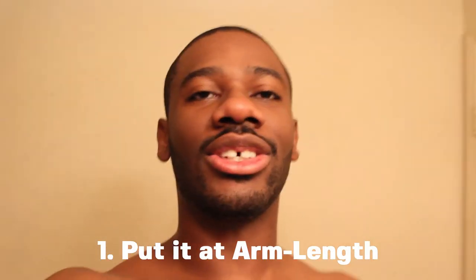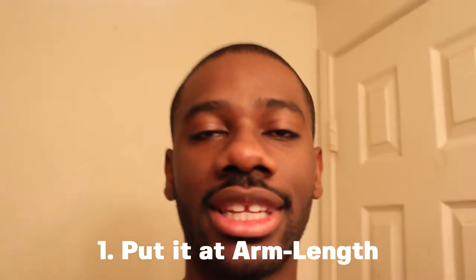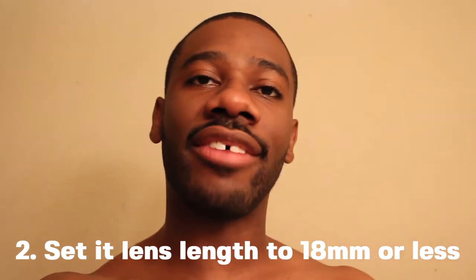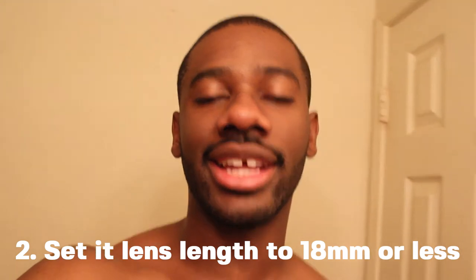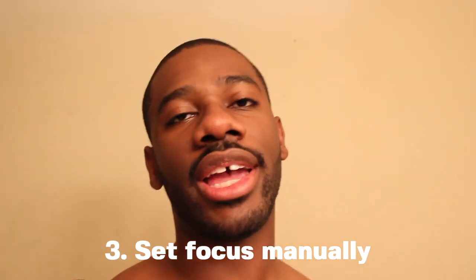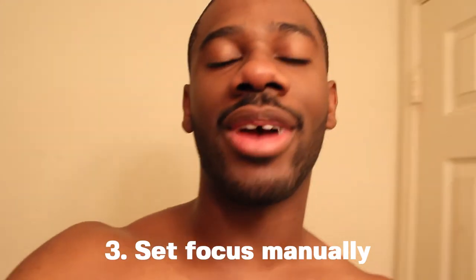If you want to vlog, hold the camera at arm's length — just hold it comfortably in your hands. Set it to 18 millimeters or less if you want a wider angle view. I have an 18-55 millimeter kit lens. Also, if you don't have autofocus set up automatically, you'll need to set it before you start recording, or you can adjust it during the video, but it can be awkward with the microphone.